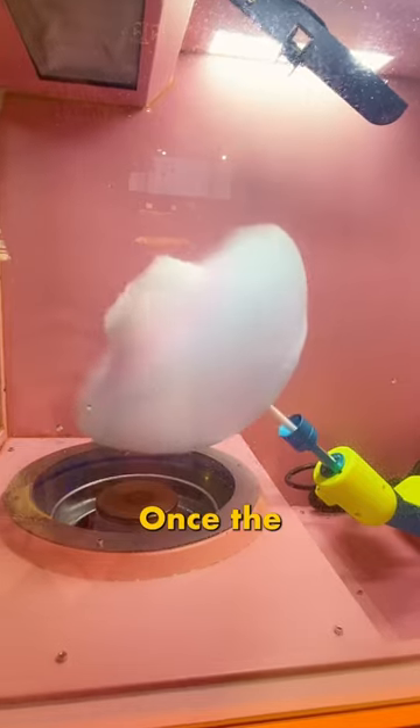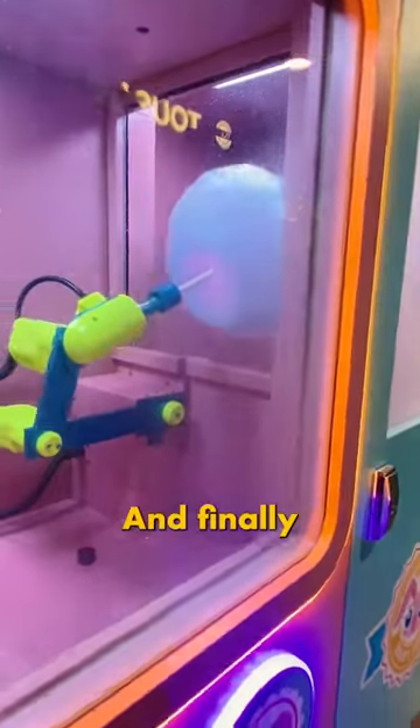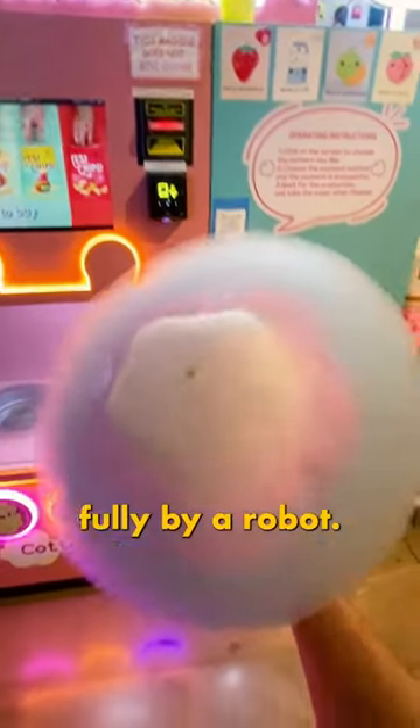It looks so good. Once the machine is done, a chamber opens up and the robotic arm moves the cotton candy inside of it. And finally, the outside door opens so you can grab your creation. And here we have our cotton candy made fully by a robot.